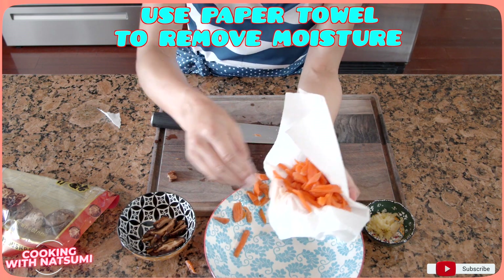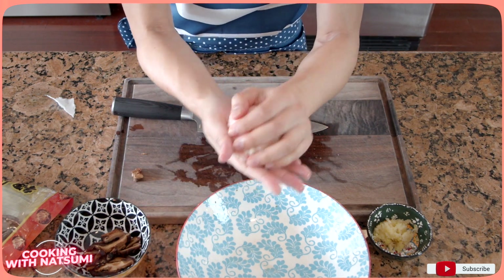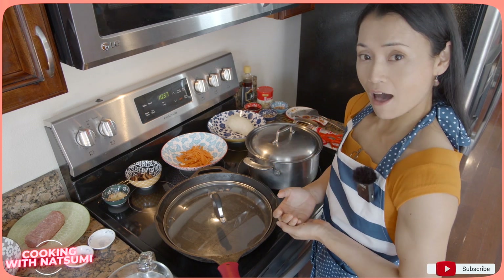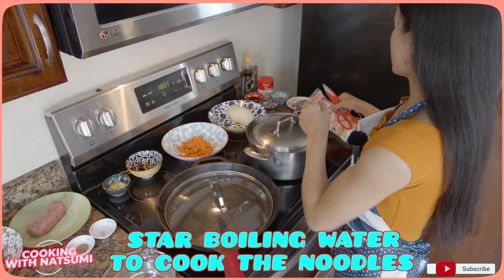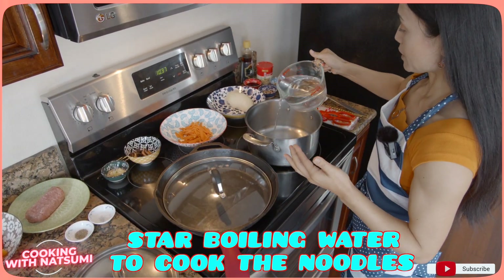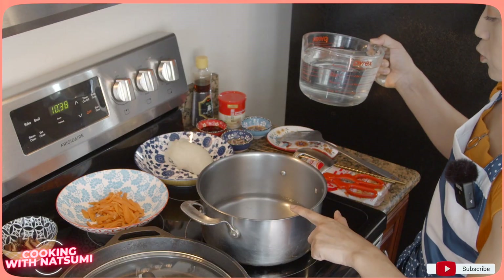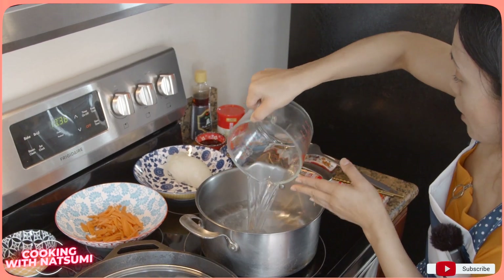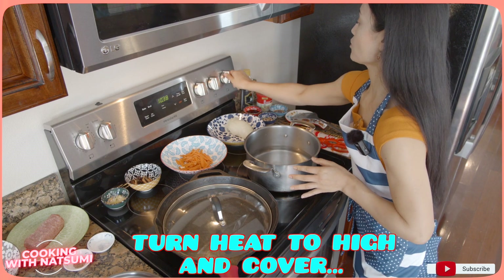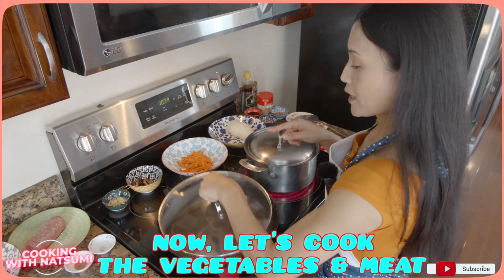I'm going to use a paper towel to wrap around the vegetables and remove the excess water, so that the texture of the dish won't change. First of all, to expedite the time, I'm going to boil the water to cook the glass noodles. I pour plenty of water — about half of my pan, filling it roughly in quarters. That should be alright.